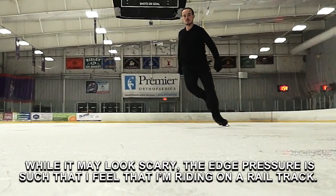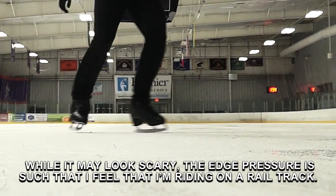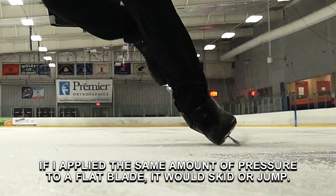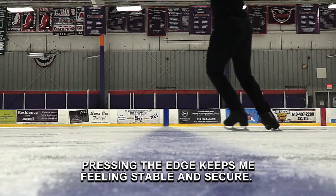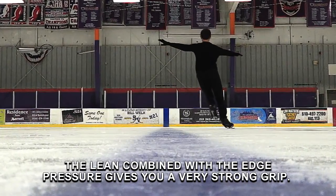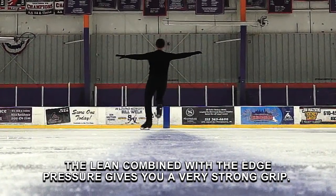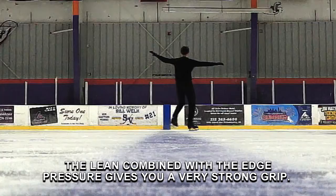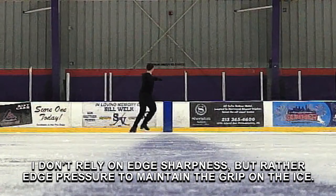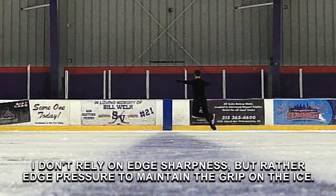While it may look scary, the edge pressure is such that I feel like I'm riding on a rail track. If I applied the same amount of pressure to a flat blade, it would skid or jump. Pressing the edge keeps me feeling stable and secure. The lean combined with the edge pressure gives you a very strong grip. I don't rely on edge sharpness, but rather edge pressure to maintain the grip on the ice.